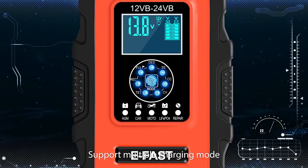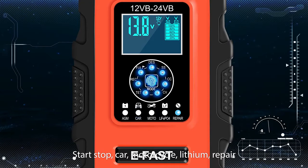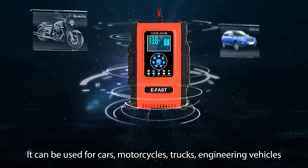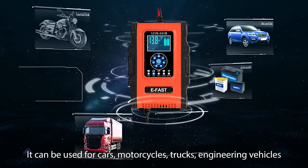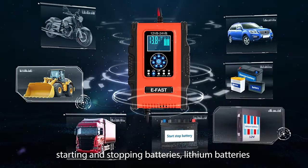Support multiple charging modes: start-stop, car, motorcycle, lithium repair. Switch freely. It can be used for cars, motorcycles, trucks, engineering vehicles, start-stop batteries, and lithium batteries.